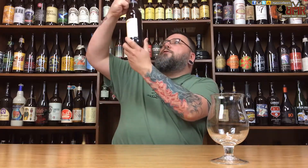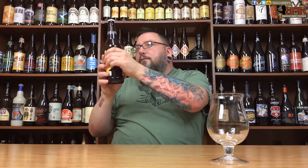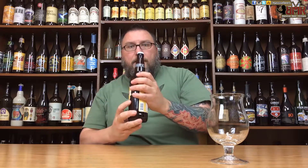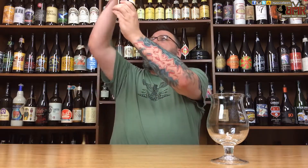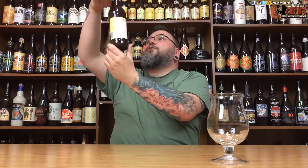Now as far as drinking fresh — do we have a date on here? I do not see one. Maybe once we get the beer out of this sucker I'll be able to get a better idea of dating. So hopefully it's fresher rather than later.